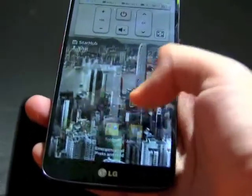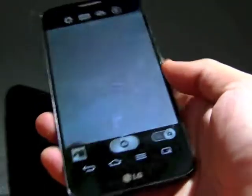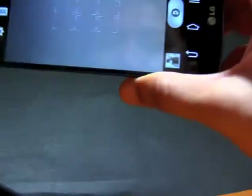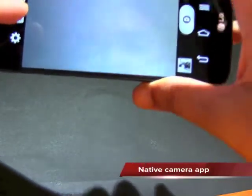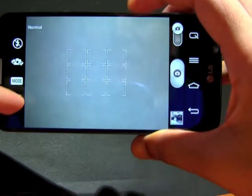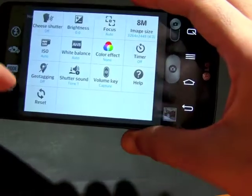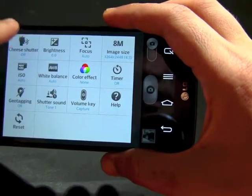Let's jump into the native camera app. In normal mode, by default you have 9 focus points, as you can see on screen. You can touch to zoom, and you can also enable other functions like the cheese shutter — so the moment you say 'cheese,' it will automatically take a photo.